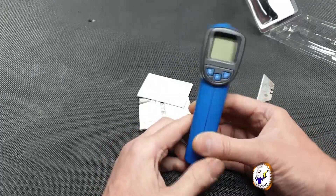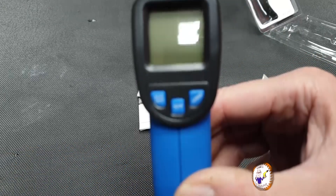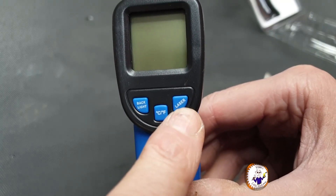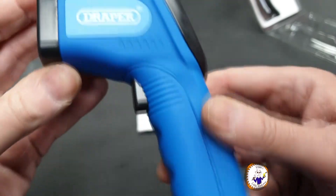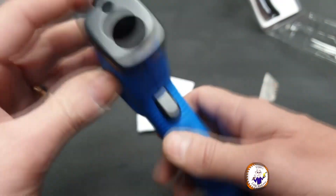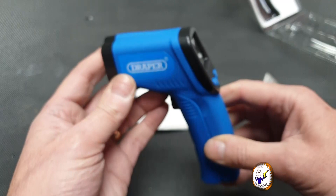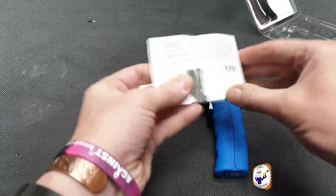Battery's in. On the back we've got a backlight button, a button to change between centigrade and Fahrenheit, and a laser button — that's all on the back. Nothing else on the top. It's hard plastic. We've just got the trigger here, and then inside we have the sensor. The instructions are probably really simple.